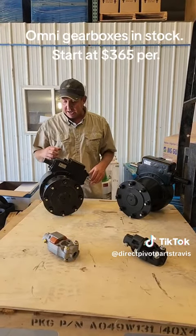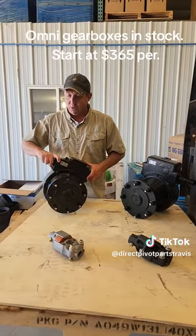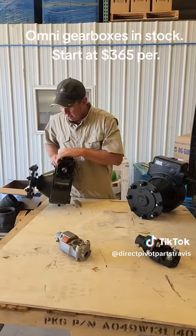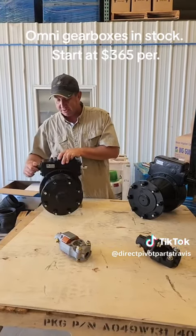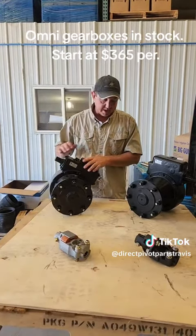The other thing you gotta look at is most brands like Zomatic, Ranky, Lockwood, Olsen all use a 50 to 1 gear ratio, which is a short shaft. So every pivot pretty much out there is a 50 to 1 short shaft, except for Valley.